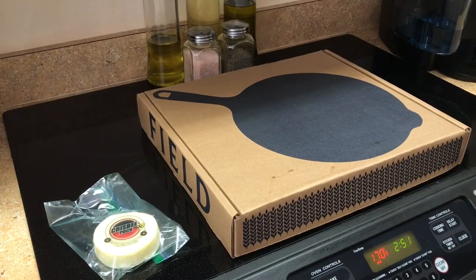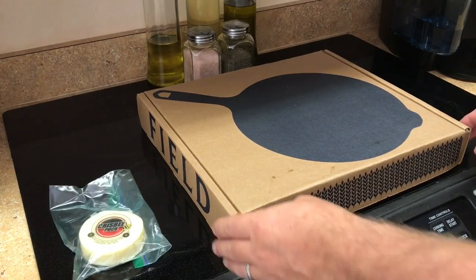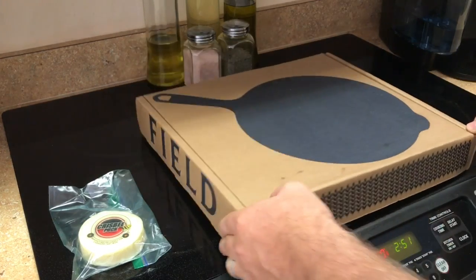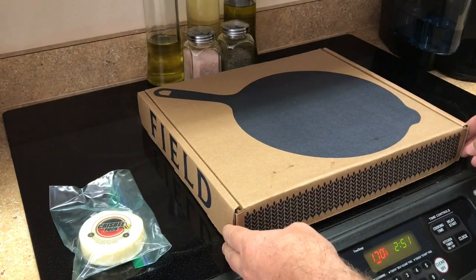Hey cast iron fans, I have a new pan that I'd like to show you. I just got it a couple days ago. It was a Kickstarter from The Field Company. I'll put the link to the Kickstarter video in the notes below so you can check it out.